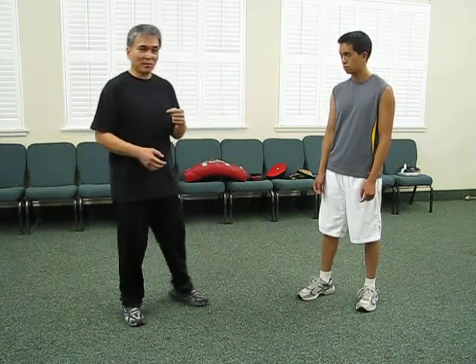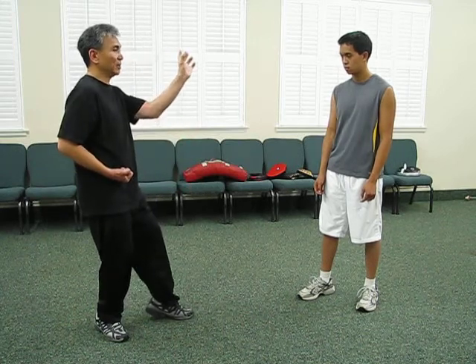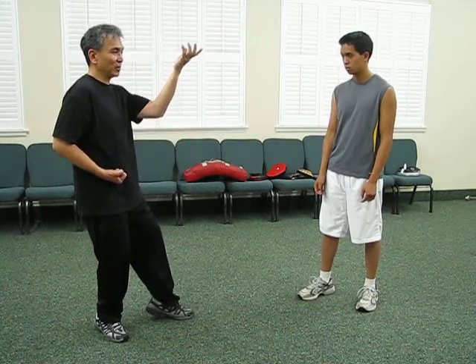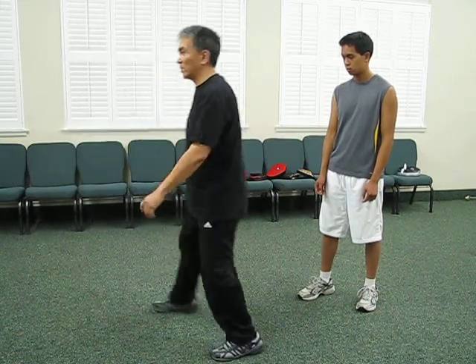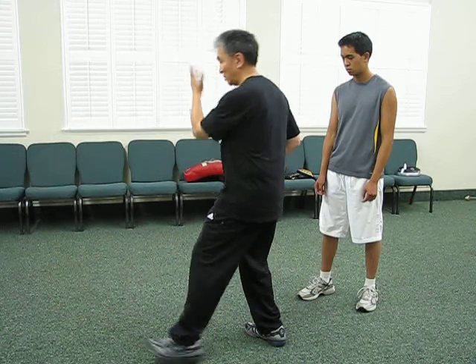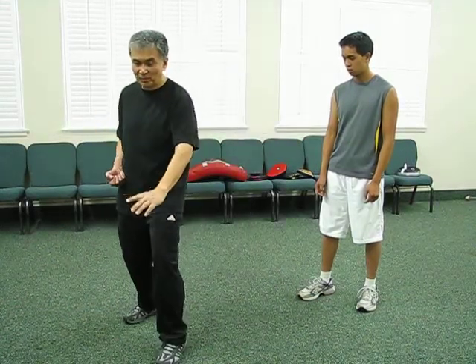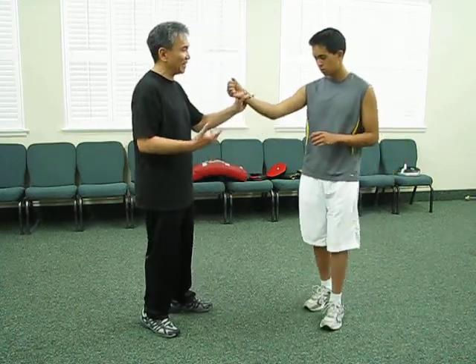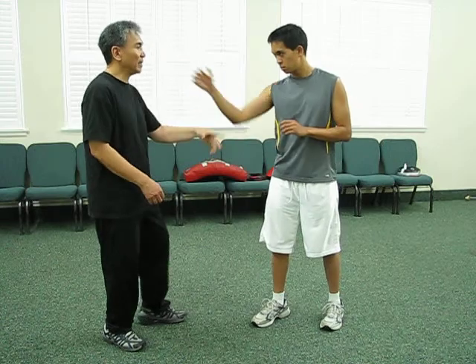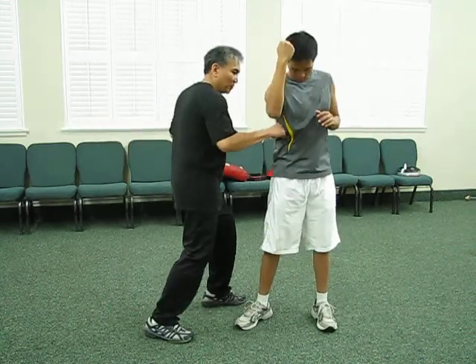If you watch the YouTube videos of Mark Long, you'll see — especially from this posture — there's a little hitch, a little turn in the hand before he comes down. You'll see sometimes the angle here from the front. So here's the hidden application: he's punching here, you block here, lift up, then hit.